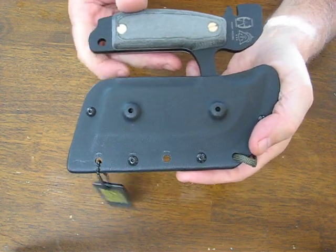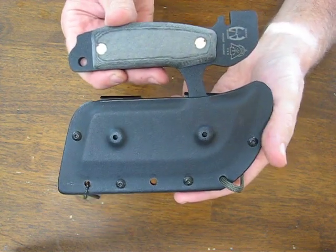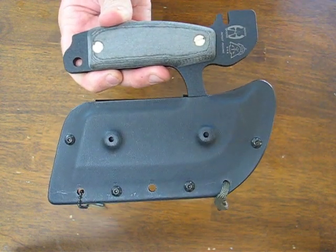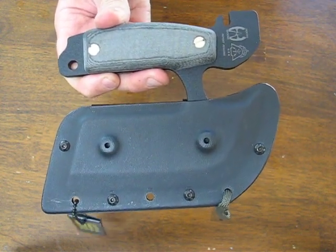Entirely made in the USA. Buy it now on OssoGrandeKnives.com. Thank you for watching — please subscribe to our channel and stay tuned for more knife reviews.